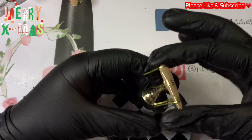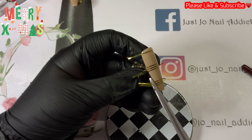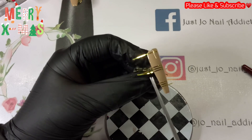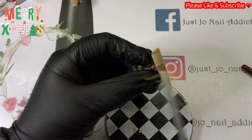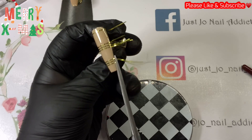Just going to give those a quick press down with the tool and then snip off the sides. I do leave a little bit on there because I can go around the edges with the file once I've top coated.